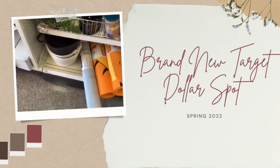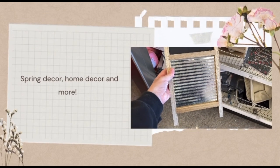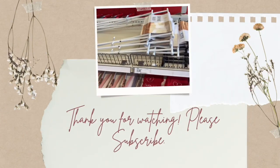Hi, welcome and welcome back to my channel. If you're new here, my name is Lindsay and I love to make Target shop-with-me videos. If you haven't already, please hit that subscribe button below. I will link as much as I can to the Target dollar spot down below.